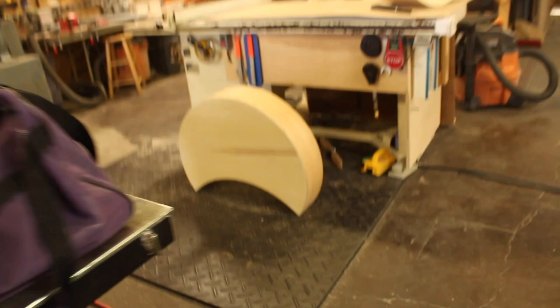Next up for me: throw a coat of poly on all these podium parts, because why not — it needs to be done. Donezo on the poly, I spared you that.